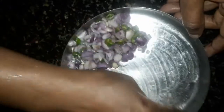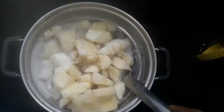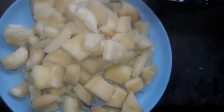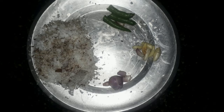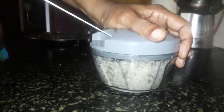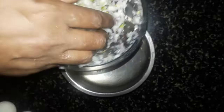I will make a cup of water. This cup is a cup of water. This is the first time we will make a cup of water. I will make a mix and mix it up.